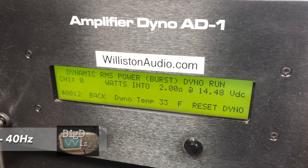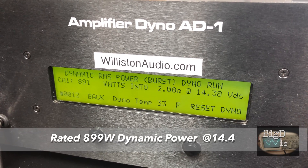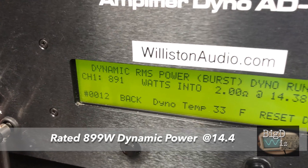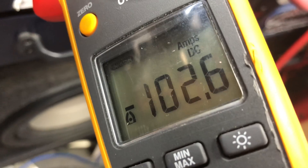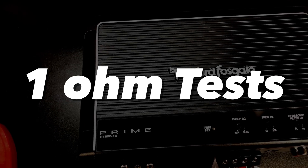Next up, 2 ohms dynamic at 40 hertz. The amp is rated 899 watts in the manual at 14.4 volts. We get 891 watts — spot on. Current draw is 102.6 amps. We didn't calculate efficiency because that's an inrush current mode.